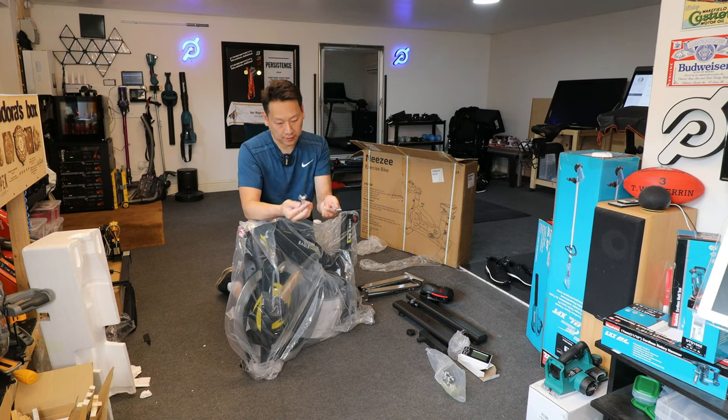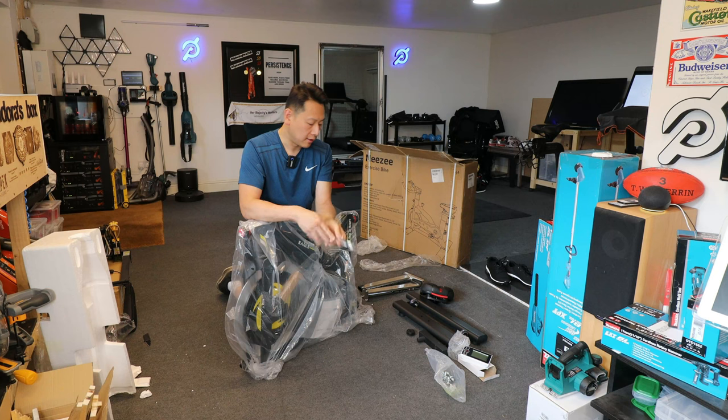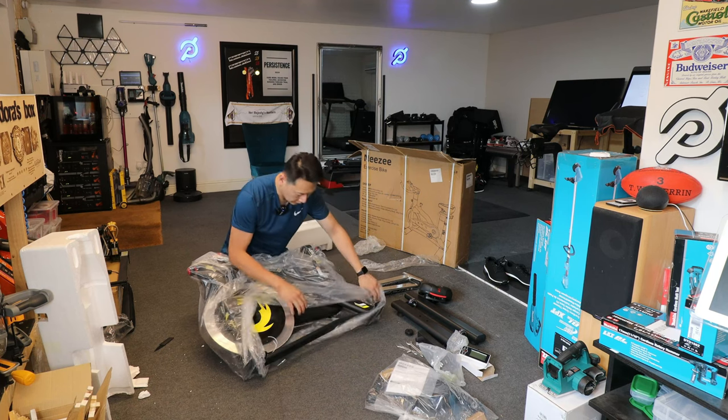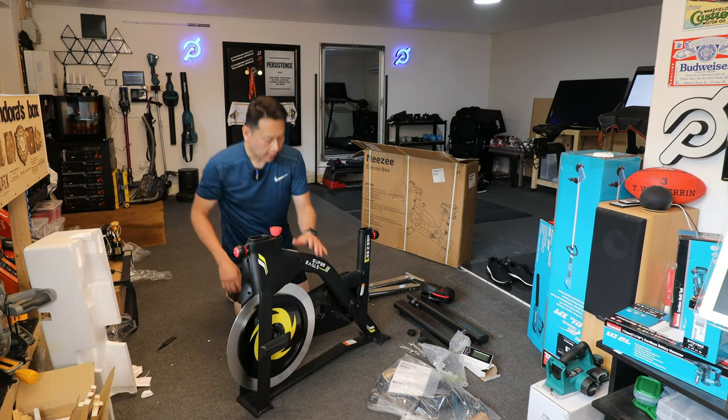So you've got spanners sized 13, 15, 17, and 19, plus a hexagon Allen key. You've also got your handlebar and the instruction manual. And here is the main bike — so that's all the parts.